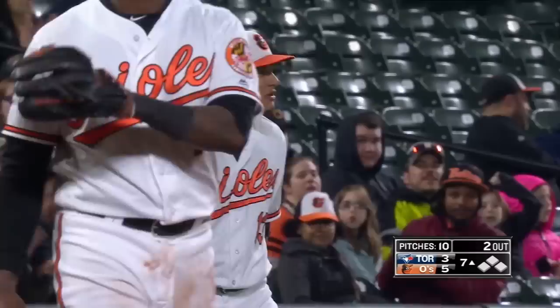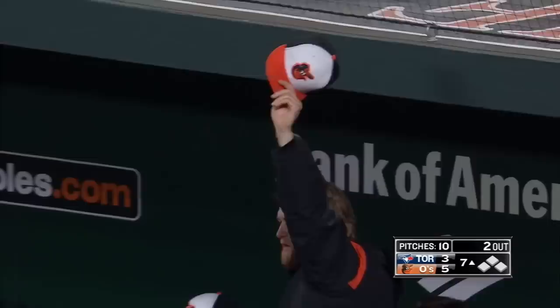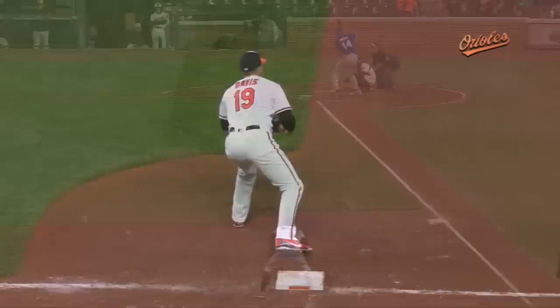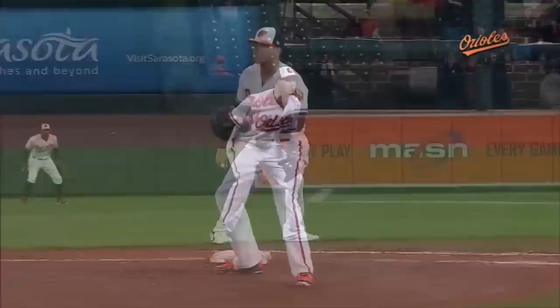Ground ball to the hole — Manny's gonna have to make one of those Platinum Glove plays, and he does. Manny Machado from shallow left field throws out — smoke! That's the kind of stuff we're talking about. He shows the range — four or five steps into that outfield grass. There aren't many shortstops, if any, that can make this type of throw on the run with all the momentum going towards the left field seats. He comes up with a strike to first base. What a play by Machado.